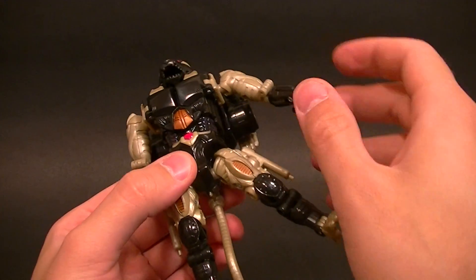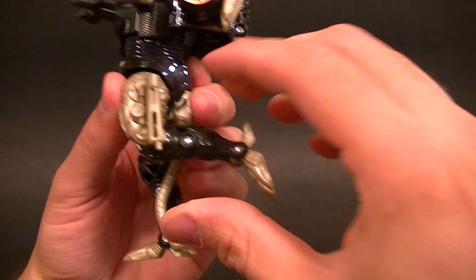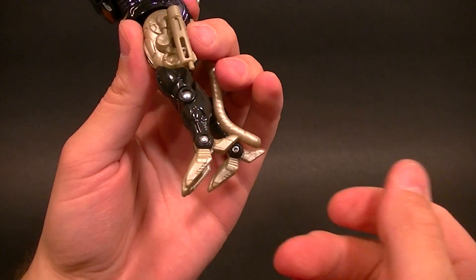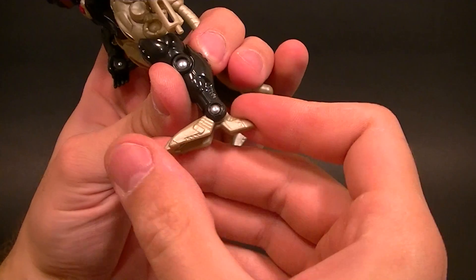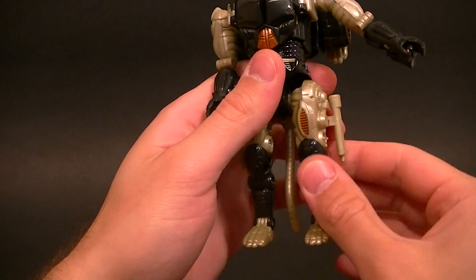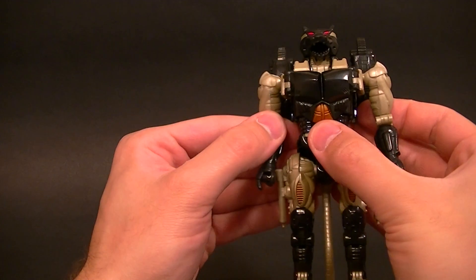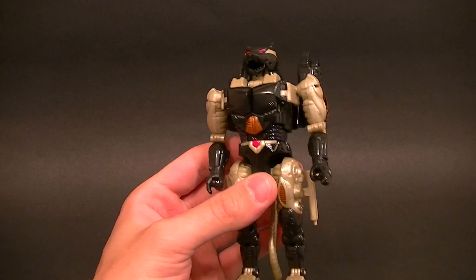Hips are ball pegs, so pretty good range of motion there. We have a knee hinge — almost 90 degrees — and then technically a reverse knee hinge, but that's really just for beast mode. Then we have the ankle hinge, and the heel is also a separate piece. So pretty decent articulation, a pretty good transformer figure especially for when it came out. These are old figures and it's holding up really well.